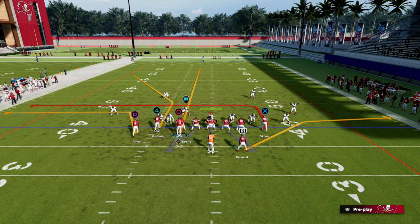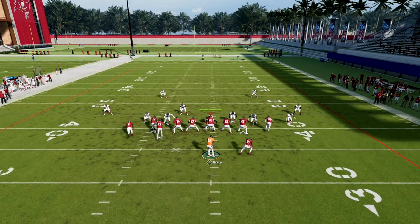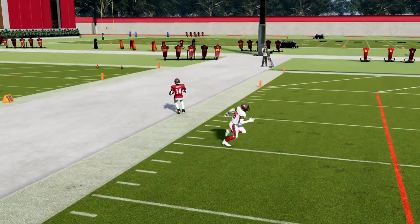Another thing you could do is streak Mike Evans — that's not a bad idea. It'll make it better against cover two. But again, just pass leading that hard to the outside, you can see you can hit that against a deep path.